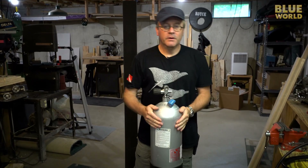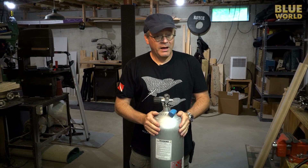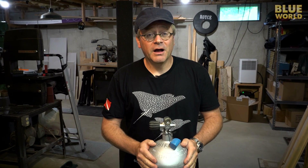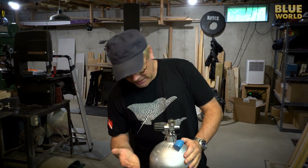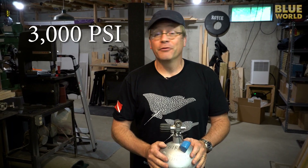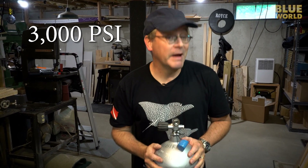It all starts with a scuba tank. A typical scuba tank has about 80 cubic feet of air in it — just compressed air, squished down to fit into this little thing. In order to do that, we have to get it to a pressure of over 3,000 psi.